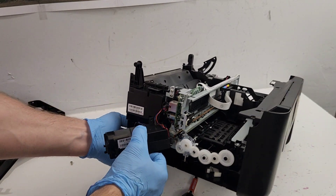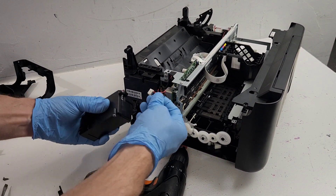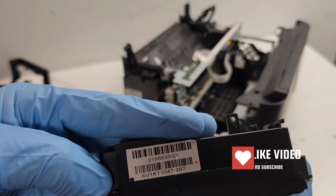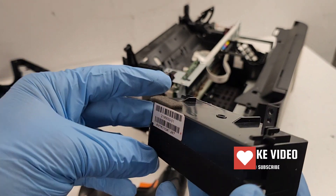Now we can remove the power supply. Untangle all these wires and disconnects right there. This is your power supply for the WF-2860 - the part number is 219-5633-01. That's for US and Canada regions.